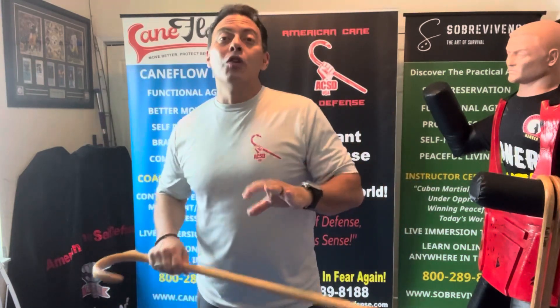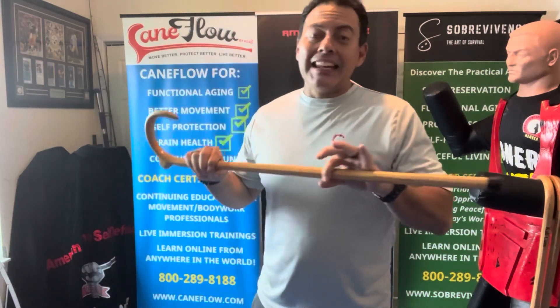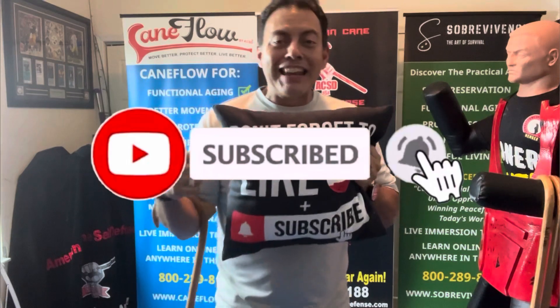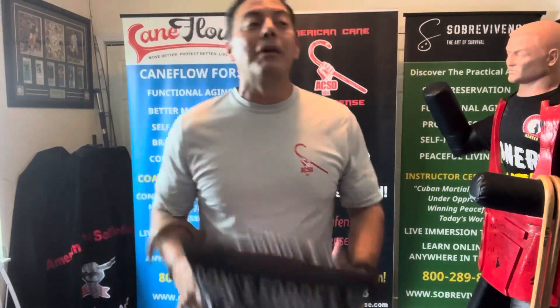Welcome to the Caner Universe. It's Caner Tip Tuesday, and today this is what you need to know regarding the cane and the empty hand. If you like the content, go ahead and hit the like button, the subscribe button, and the little bell icon so you don't miss any future content.